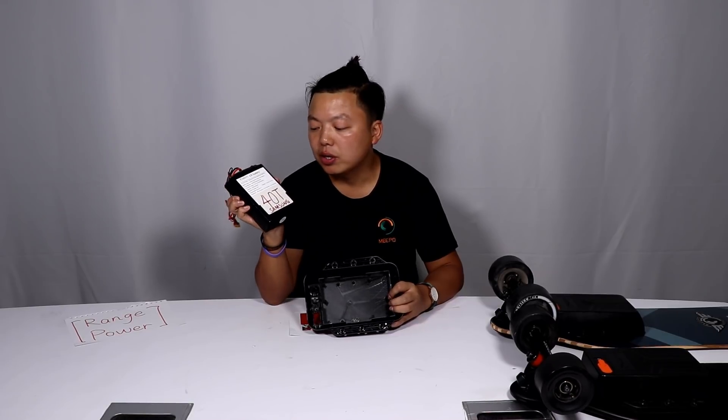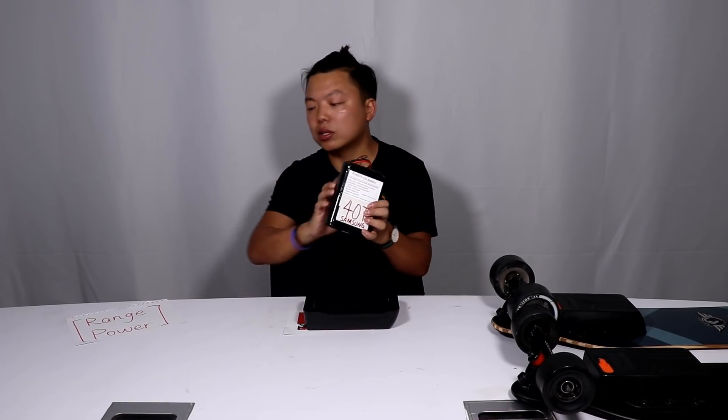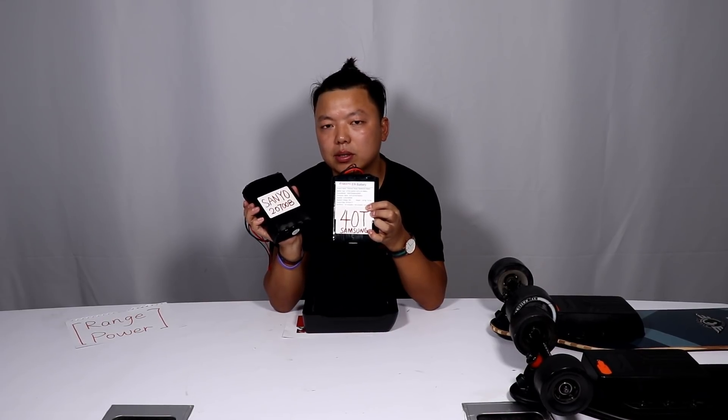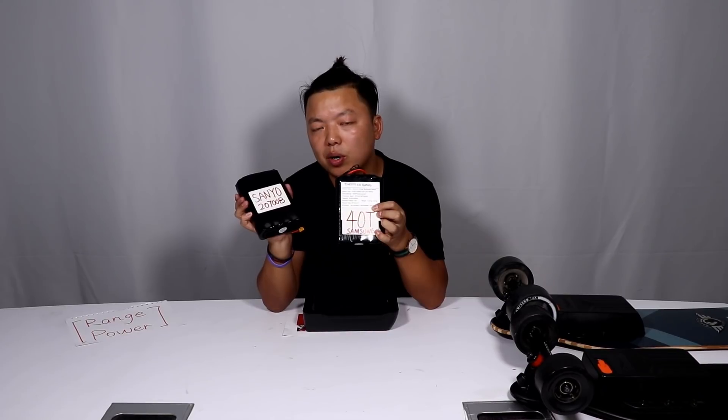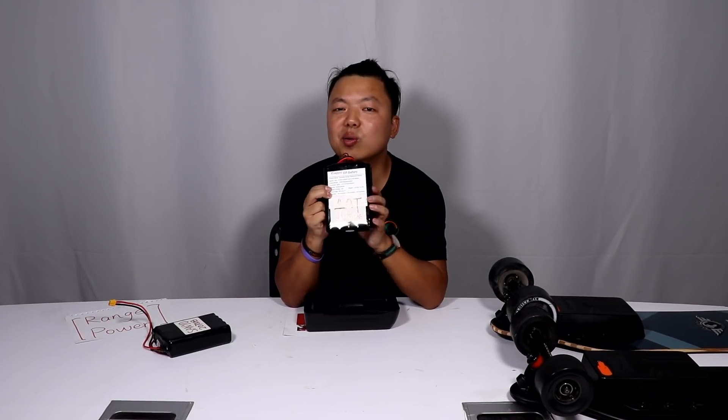That's the MiPo ER battery — extended range. It is made of Samsung 40T battery cells. It's almost the same size, a little bigger than the Sanyong battery, which is very popular. We sold about four thousand units in the past two years, and people really like this battery because it already solved the range angles. But it's not doing very good in power. Maybe you think it's already very good in power — that's because you haven't seen what we can do with this battery. You will be amazed. Stay tuned.